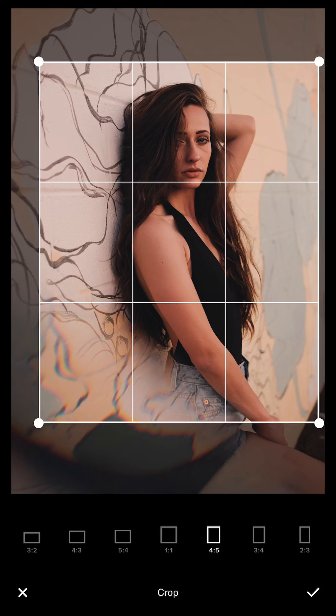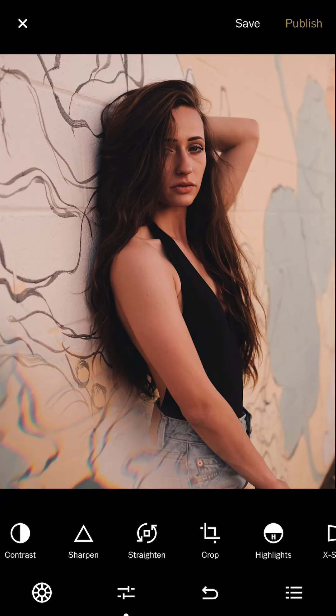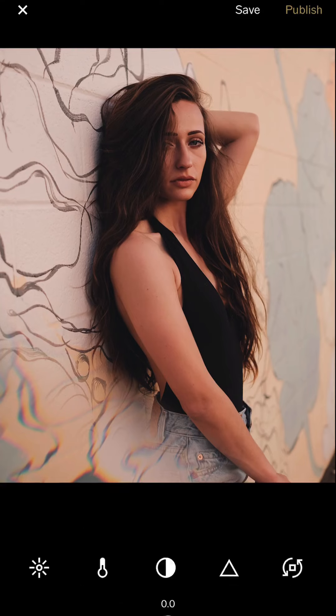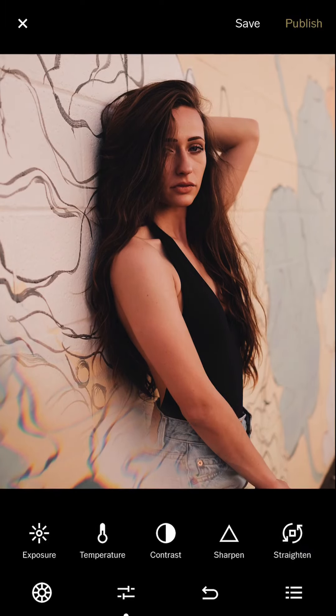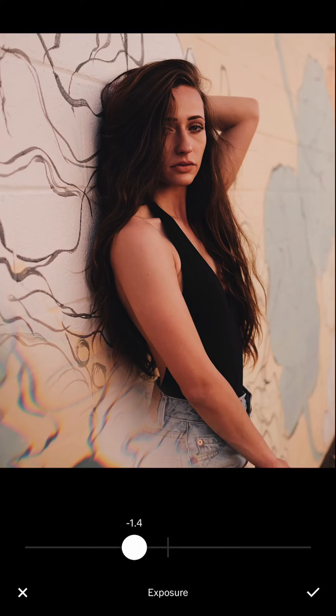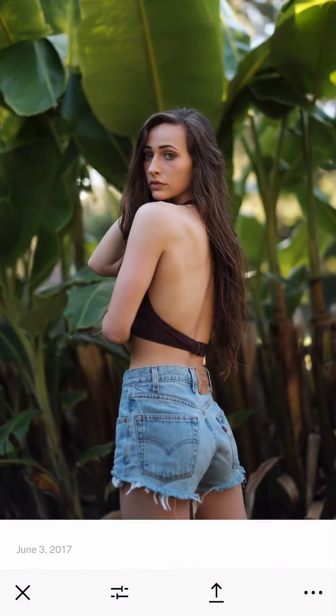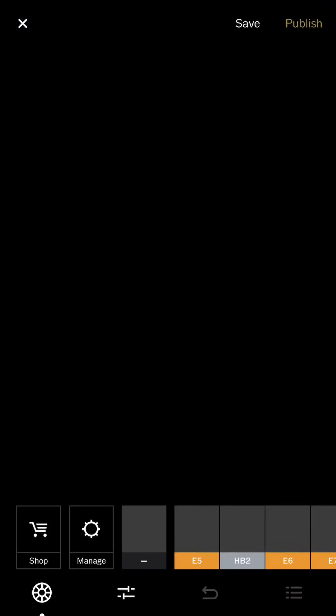It depends on what your feed's overall consistent look is like — maybe you have more room on the left for one row of your Instagram, so you crop accordingly. I crop it this close, leaving a little bit of the prism on the right side just for the feel, not too much to overwhelm the portrait. The overall tone is already pretty good, so I just add some more contrast and save.